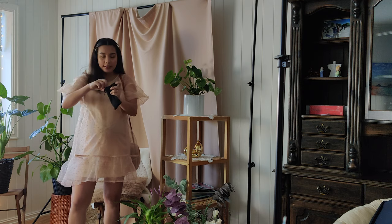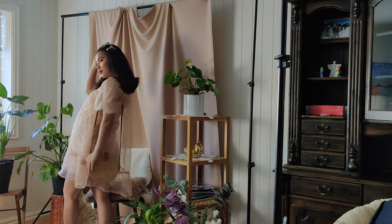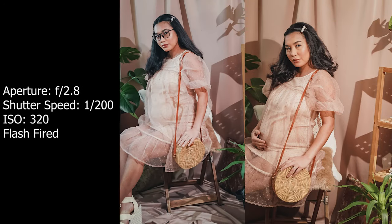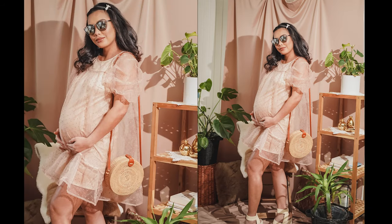I need my shades. That's it for today — I'm done with the shoot! I did only one layout for this maternity photo shoot DIY because I don't have any dress that will suit this background, and this is just a mini shoot.